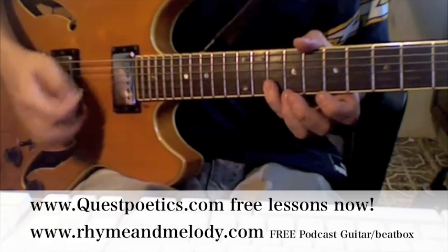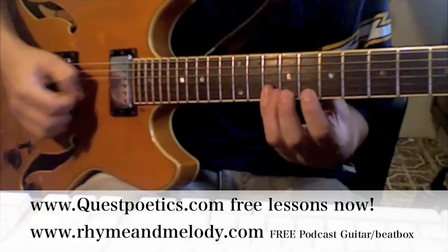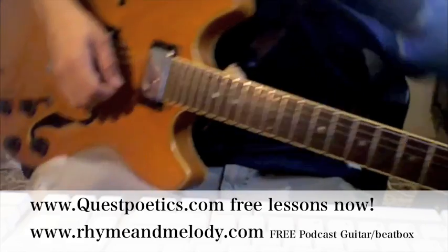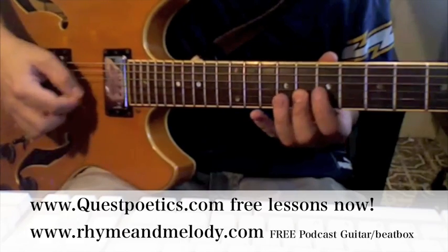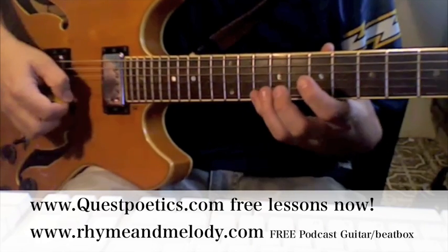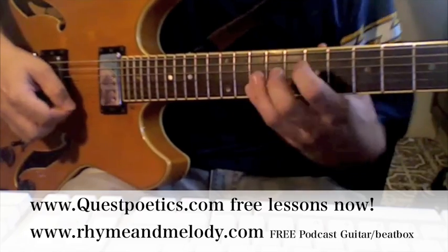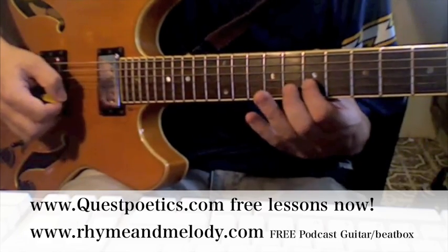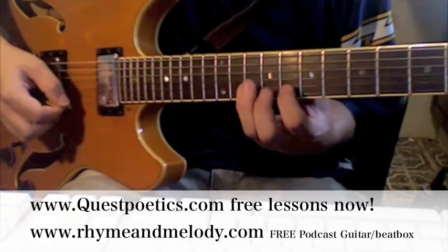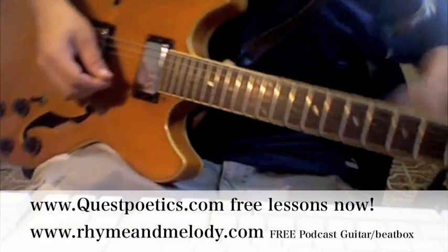Just do down strokes and see how it sounds like you're doing more. So what you're really going to do is up strokes. I'm going to take off the delay and we're going to go over exactly what we're doing so you can hear it clearly. Now you put in that delay and this is what it starts to sound like — check it.